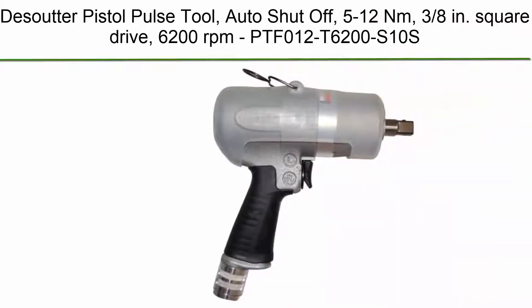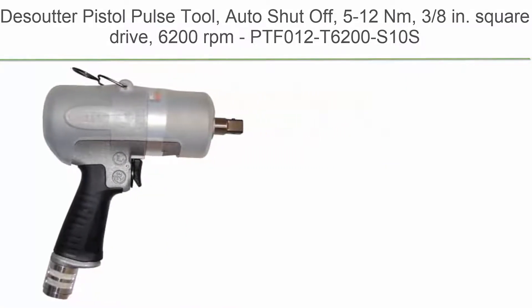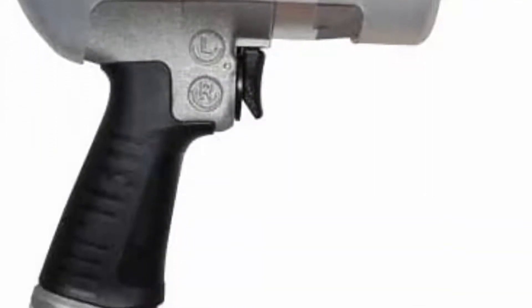Top 5. Desoutter Pistol Pulse Tool, auto-shut-off, 5-12 Nm, 3/8 inch square drive, 6200 rpm. Model: PTF012T6200S10s.